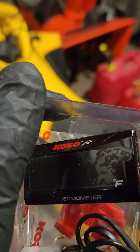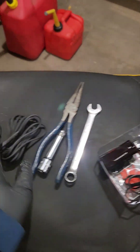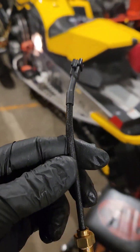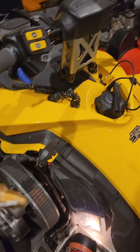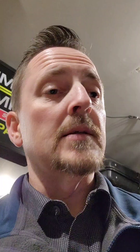So I am going to put in one of these COSO thermometers. They come with a little 1/8-inch pipe sending unit. I didn't want to take the original sending unit out of the sled because I do still want the audible beeps and the lights on the dash. I was hoping to do this so that I could have both.